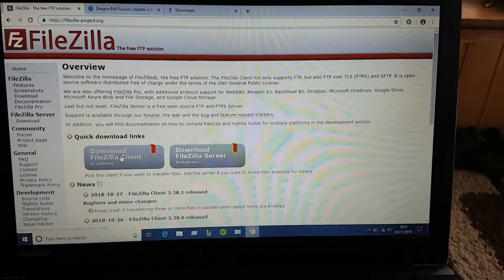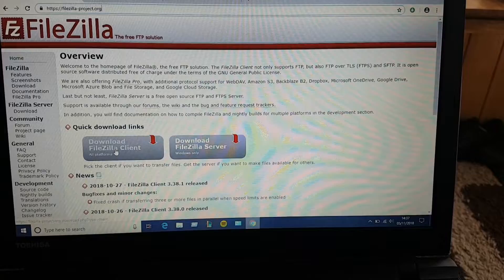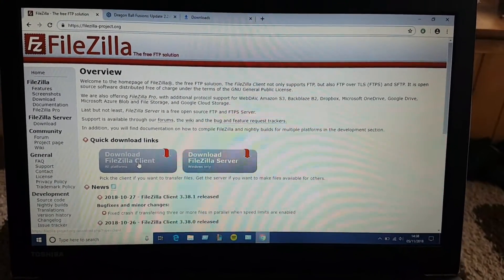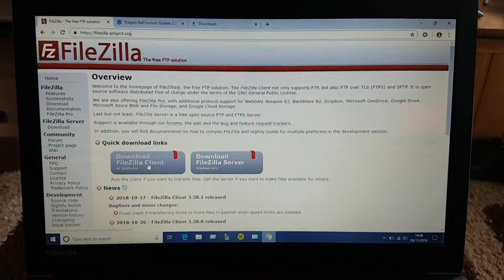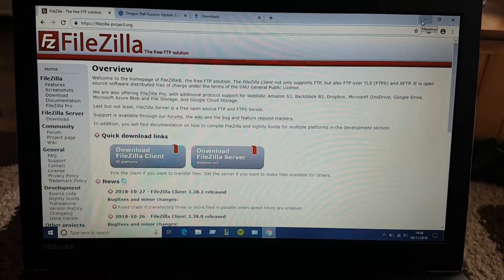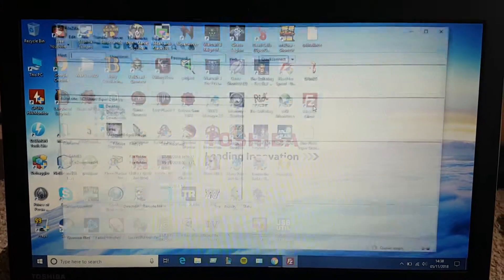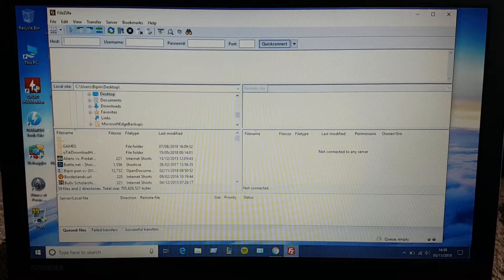You have to download this software called FileZilla client. Just click the download button and it will start downloading. It's really easy. Now let's connect our 3DS to the PC and open the FileZilla client.